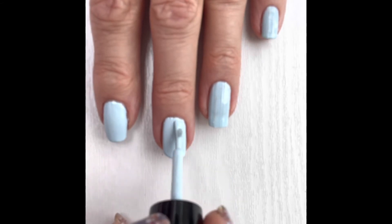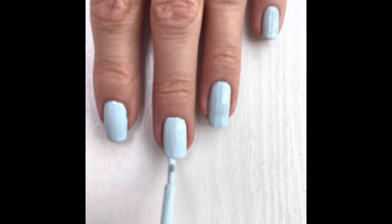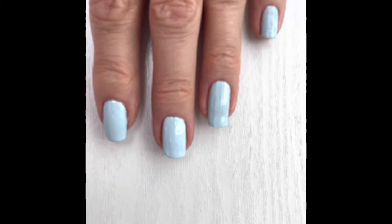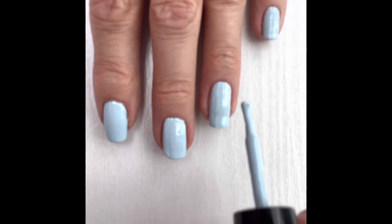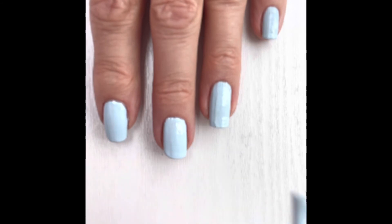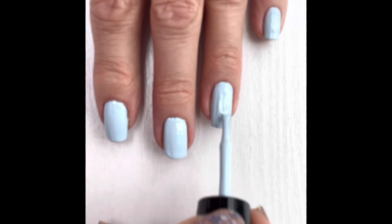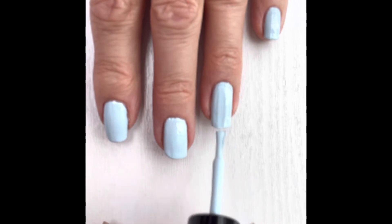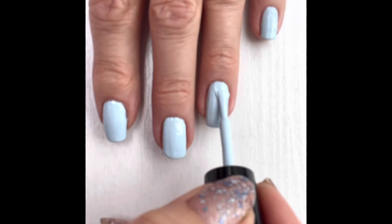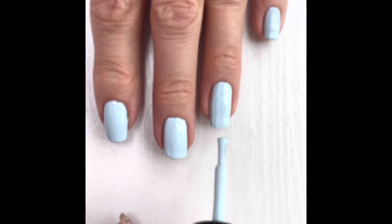The only trouble with this Zoya brand is that it does take a while to dry. When you put the top coat on, it's best not to wash up for a few hours because you'll get imprints on your nails — which I've learnt to my cost and had to redo my manicure because of.